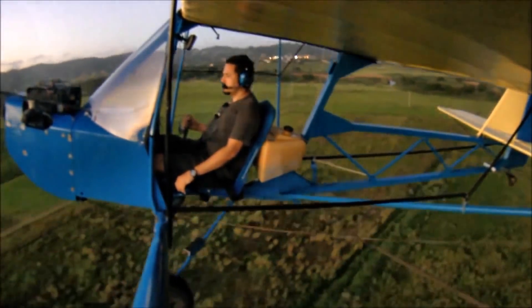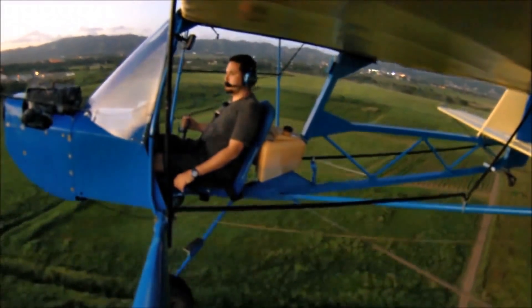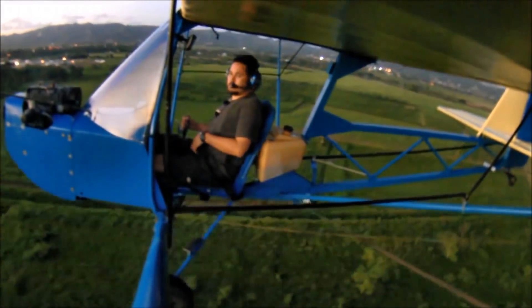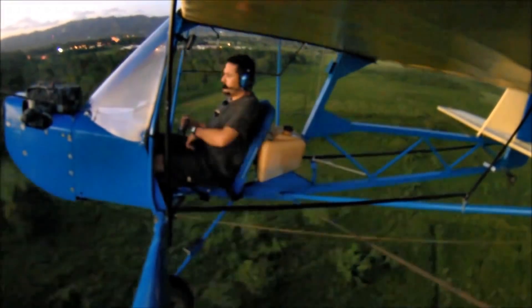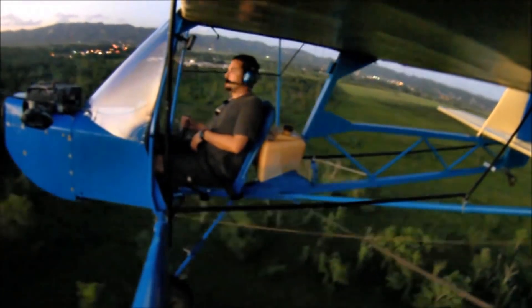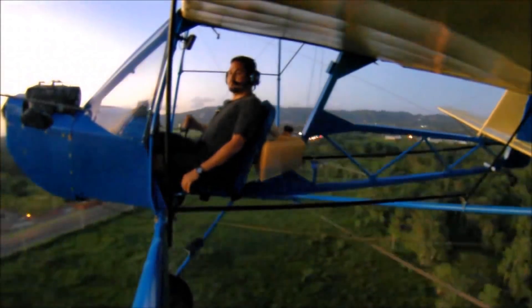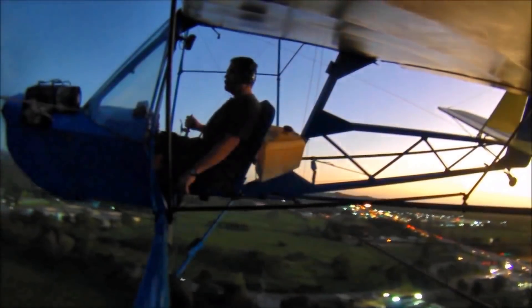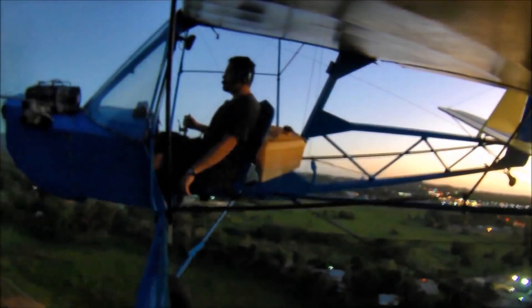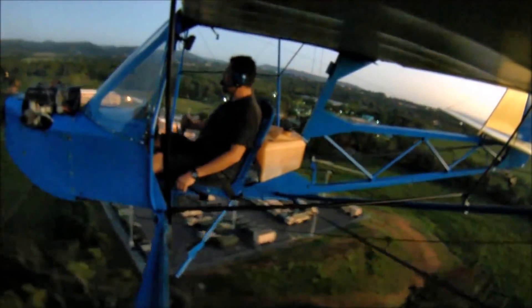Let's get into the airplane itself. Are you using standard stick and rudder type controls? Pretty much, yeah. It's a unique control system — there's a torque tube running from the stick underneath the seat with a bell crank. The bell crank runs up with turnbuckles, or you could use push rods, up to the fittings on the ailerons which actuates them. It's really simple, really light, and really solid in the air.